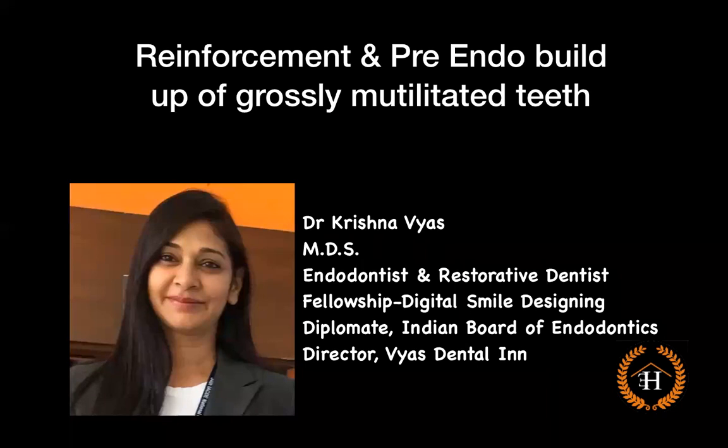Hello everyone. I'm Krishna, a practicing endodontist and restorative dentist from Raipur. Today I'm here to share a simple, economical, yet very effective tip, which is the reinforcement and pre-endo buildup of grossly mutilated teeth.